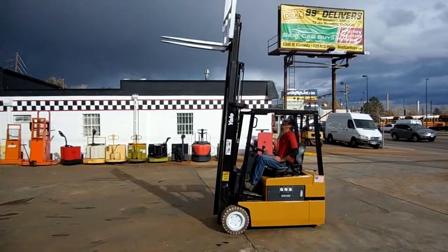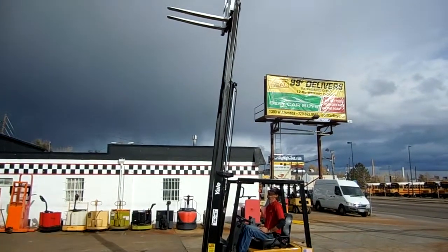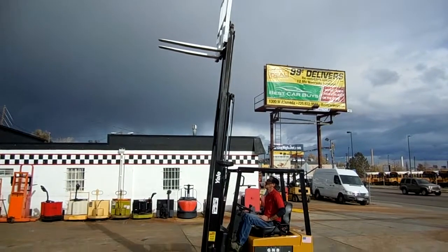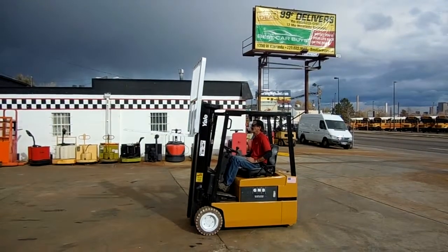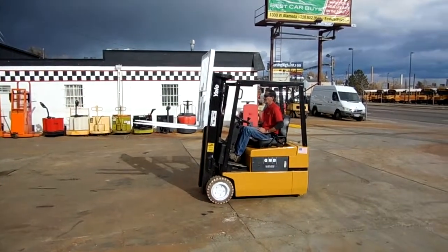Wade's going to show us what 189 inches of lift looks like. That's 15 feet 9 inches — that's a ways up there. Let's forward tilt, reverse tilt.